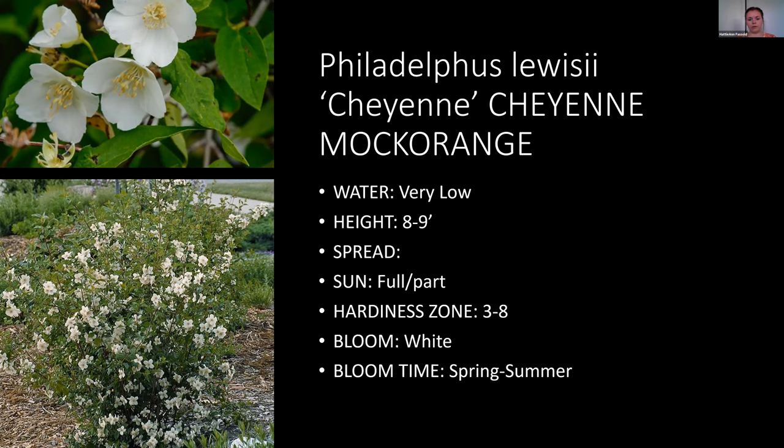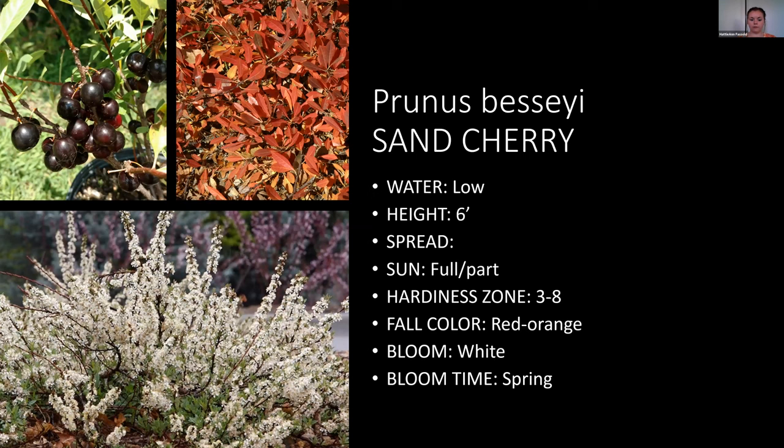Sand cherry is really pretty — it has nice white blooms in the spring, then purple berries in the summer, and wonderful fall color in the fall. So it's something interesting the whole year round. It gets to be about six feet — a medium-sized shrub. A good low-water, good-looking shrub overall.